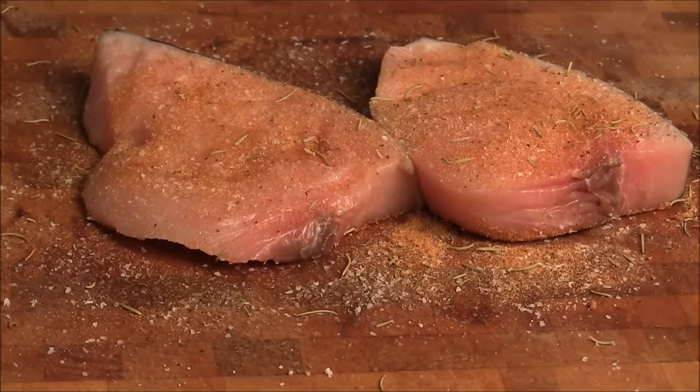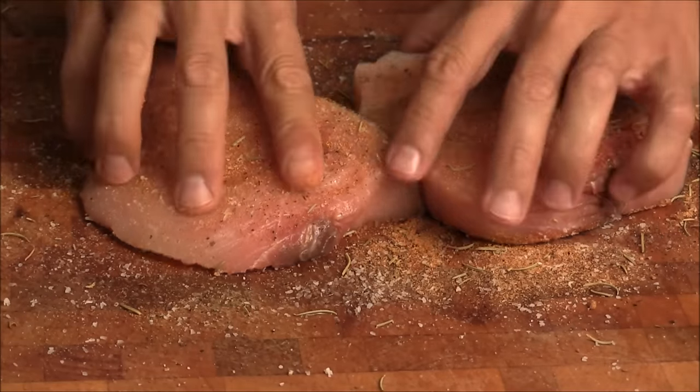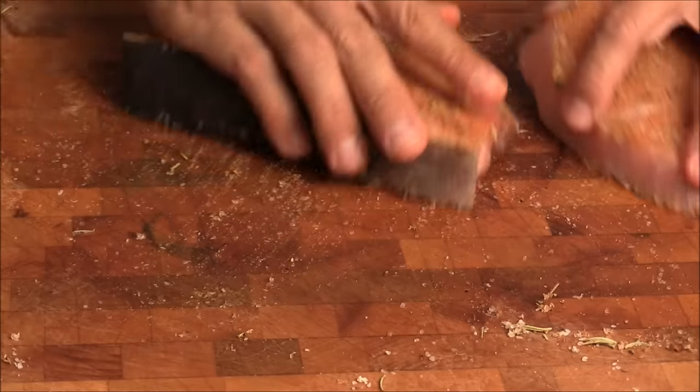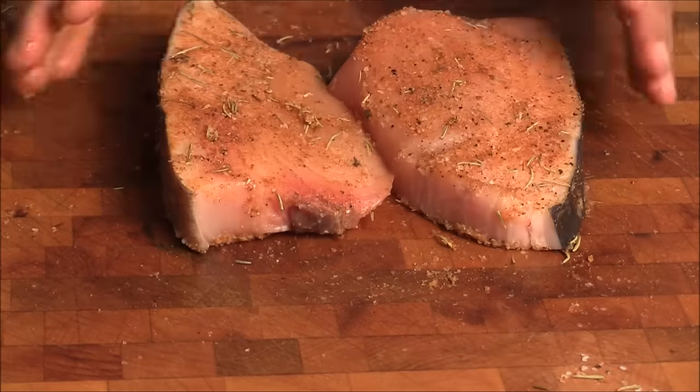Rub generously. We want a nice sear, beautiful, lots of flavor. Now we're just going to rub the fish like that — suck in all the ingredients. Nothing goes to waste.